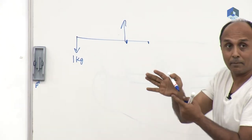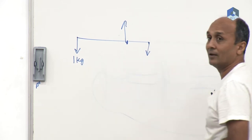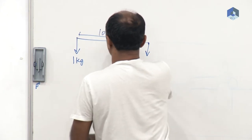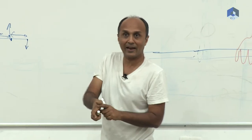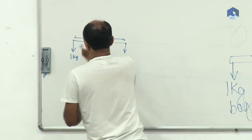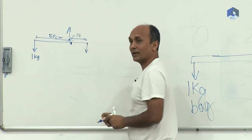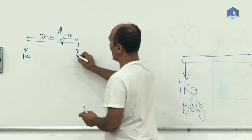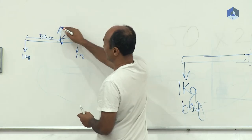What it looks like is I am holding at one point, but I am not. Some part of my hand acts like a fulcrum and pushes it up, the other part is pushing it down. So in this picture, the finger is pushing it up and the back part of the hand is pushing it down. And if this distance is, let us say, 10 centimeters — almost equal to the width of my hand — and then this one is also about 10 centimeters, then this force has to be 5 kg and this one has to be 6 kg.